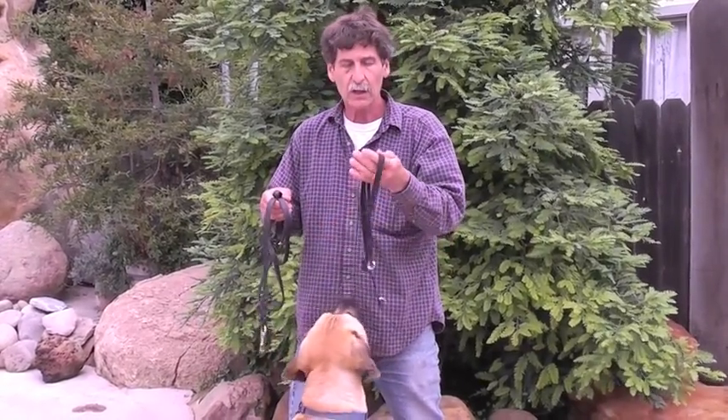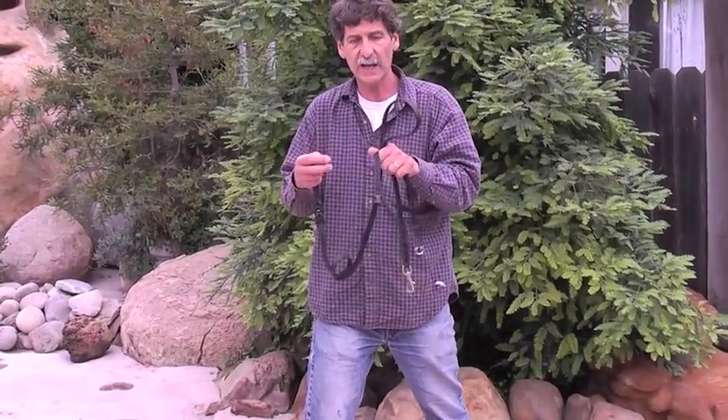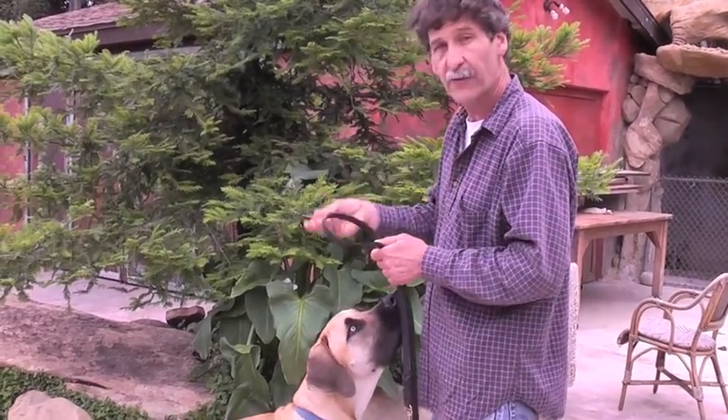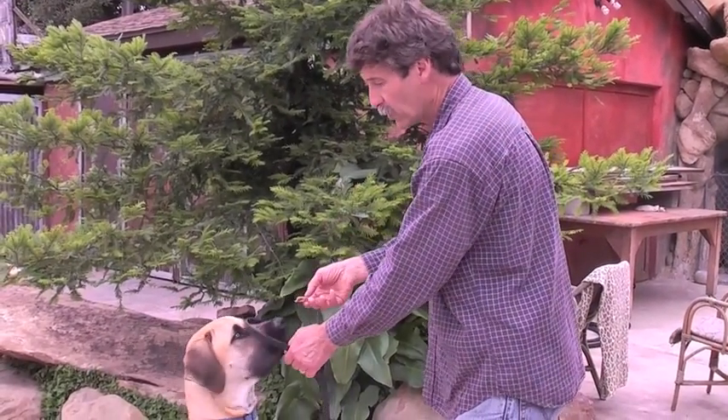Dogs hate these things at first — most dogs. So what I'm going to do is show you what I want you to do to train him to enjoy having his head in this loop, and that'll set him up for success when we get ready to put this on. Normally when you put something over a dog's nose they don't like it — they hate that. So I'm going to offer him some food, and he only qualifies for the food if he has his nose in the loop.